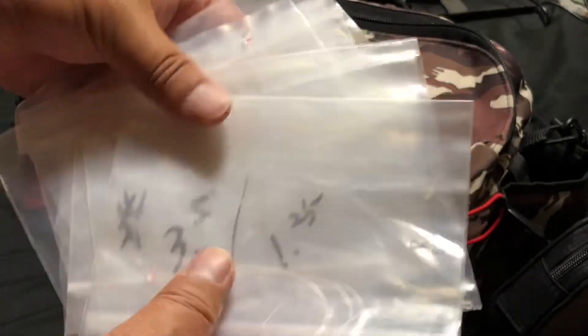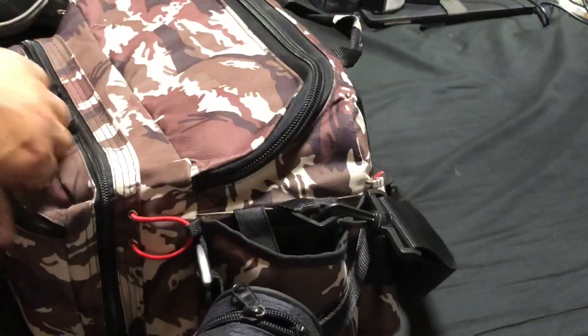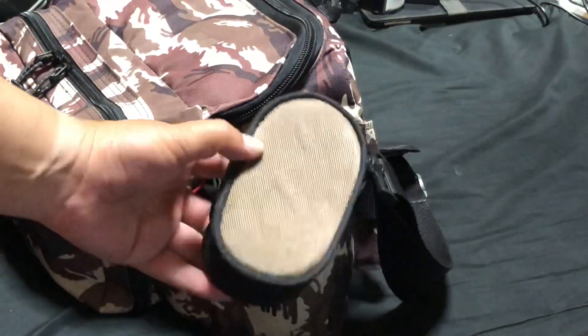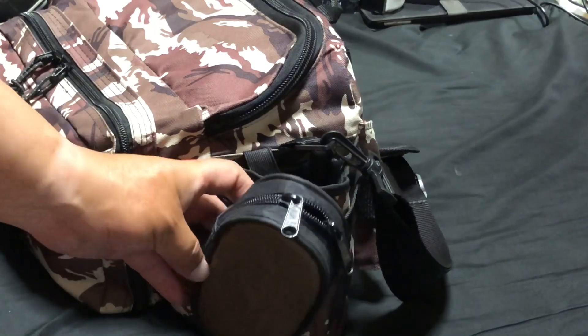最近デカバス釣っていないから全然活躍しないのですが、あと仕掛けを作って入れています。ヘビキャロとかするときの枝巣になる部分の仕掛けを前もって作っておいて、フロントポケットに入れています。糸とビーズが見えますけど、これが仕掛けですね。最初から作っておきます。